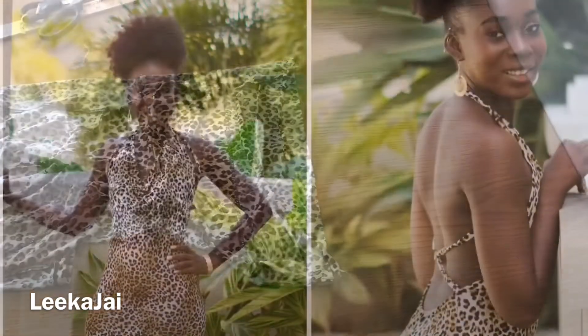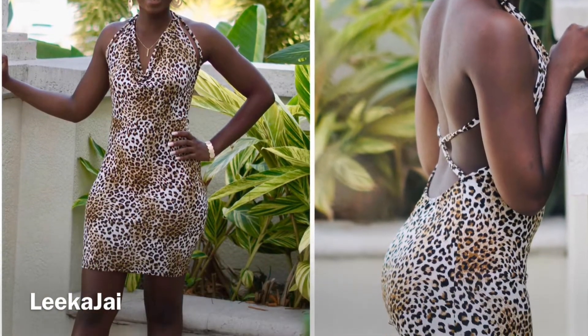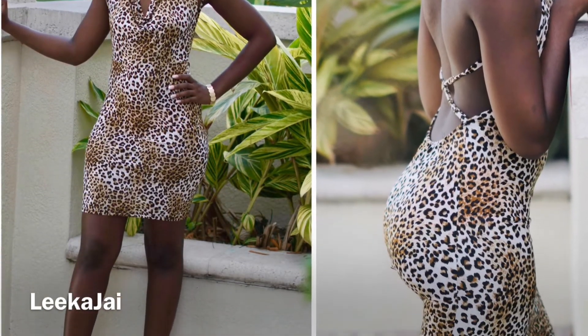I love how this dress came out! If you guys like it as well, don't forget to press the thumbs up button. Thank you for watching.